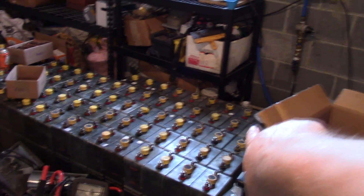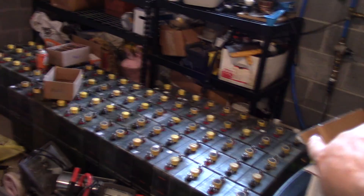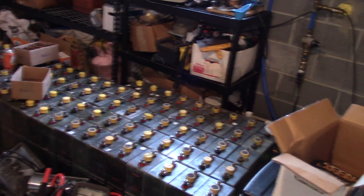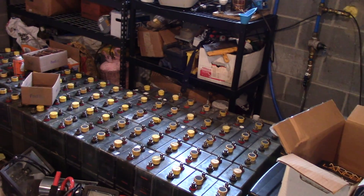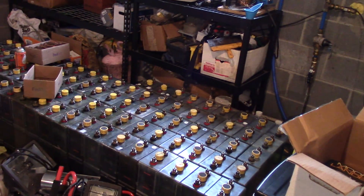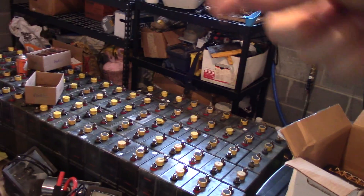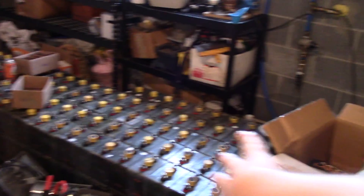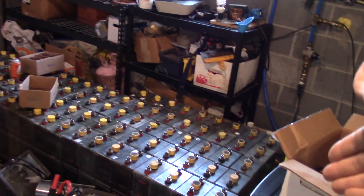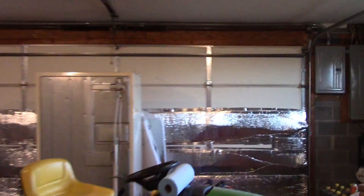The first two rows on this side are 1.3 volts or higher. The third row is 1.9 volts. The fourth row is 1.8 to 1.7 volts. The fifth row is the ones closer to dead — lower than 1.3 volts — and we have about three short-circuited batteries. The rest in the back do have voltage, just not as much as the ones up front.